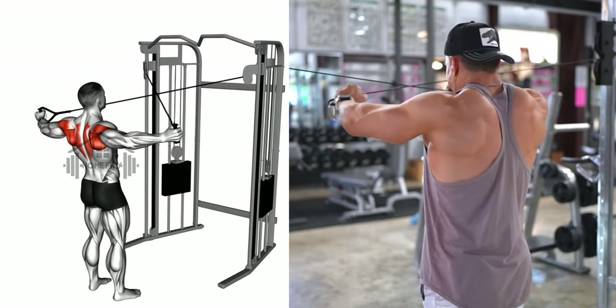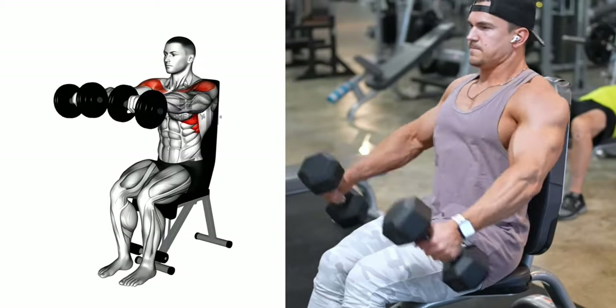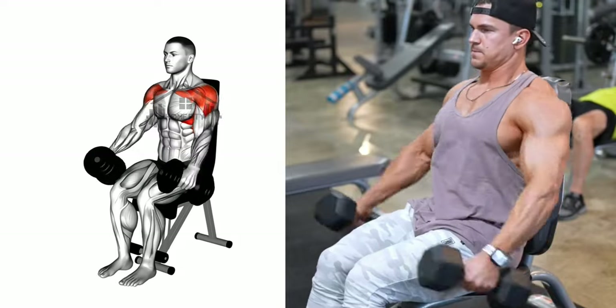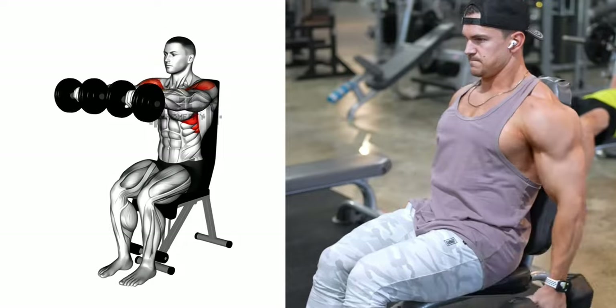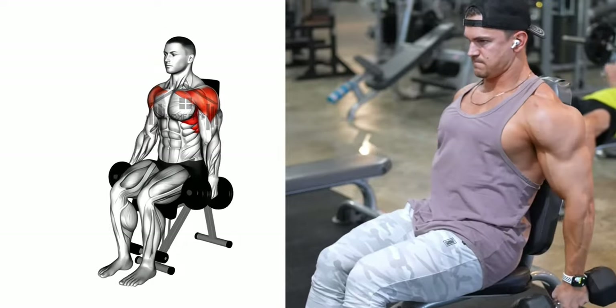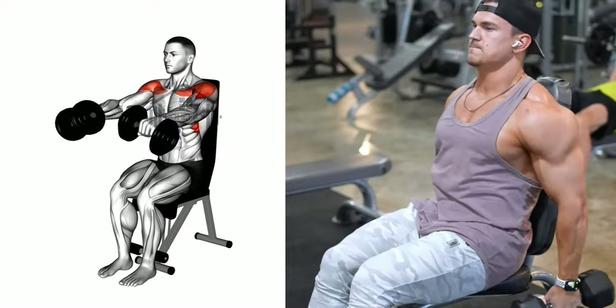Moving on to the third exercise, the seated front raise. This shoulder exercise is all about form. Begin by keeping your back straight and your core engaged. Now slowly raise the dumbbells in front of you, extending your arms straight out and keeping them parallel to the floor at shoulder height. Pause a moment, ensuring your elbows are slightly bent to avoid locking them.